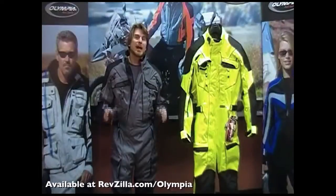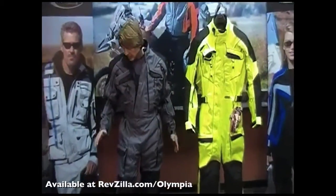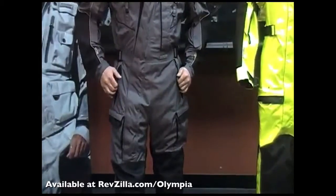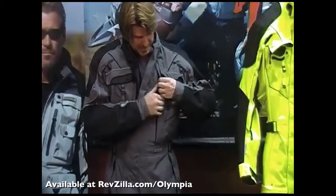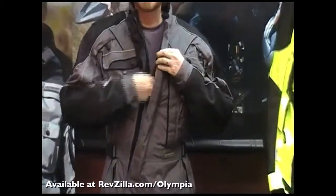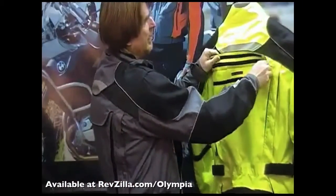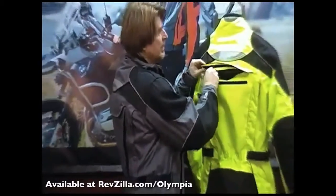Another great feature that makes this suit ideal for touring and commuting is the number of pockets it offers. You've got two side-leg cargo pockets — these are zippered and waterproof. Moving up the body of the suit, you have two side-entry zippered pockets, two waterproof chest pockets, an exterior pocket that's waterproof, a hidden waterproof pocket, and on the back of the jacket, a nice deep waterproof zippered pocket, great for storing extra gear and personal items.